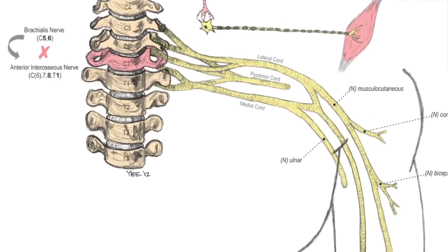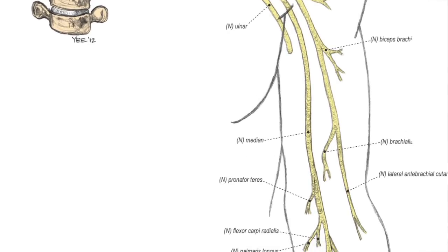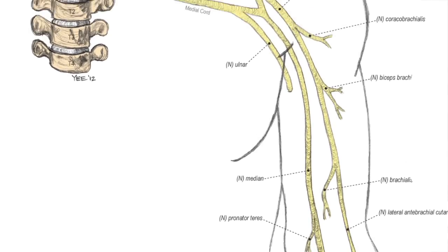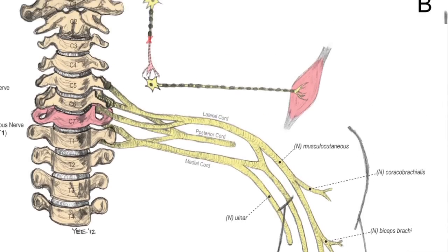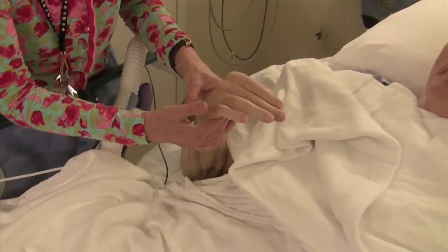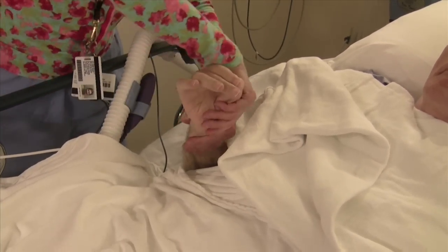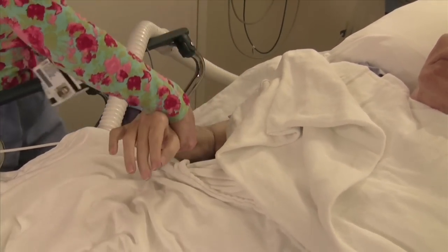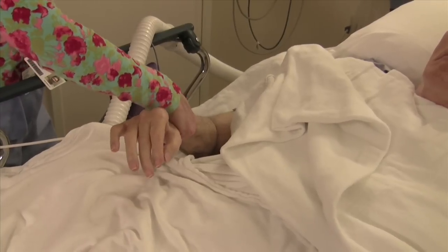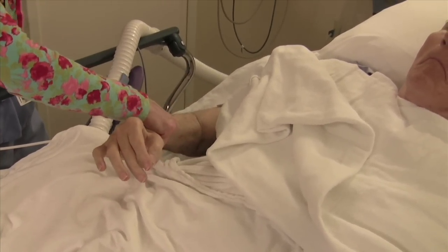This surgery is for patients with very specific levels of injury. They must have function at the elbow — they must be able to flex their elbow — so that we can borrow nerves there and reattach them. In this case study published in the Journal of Neurosurgery, the patient's injury is in the C7 vertebra. As a result, he had some shoulder, elbow and wrist function, but no hand function prior to the operation.